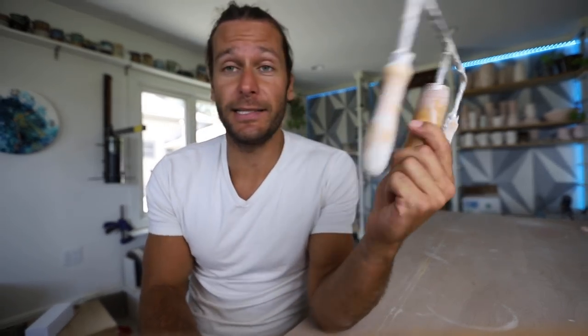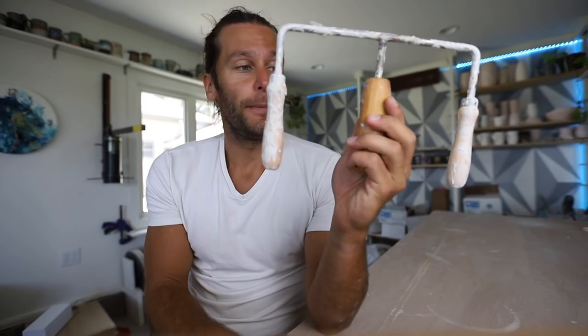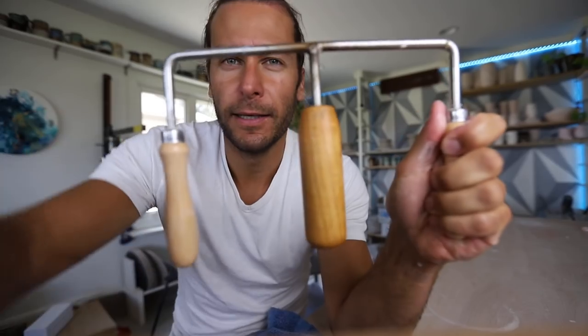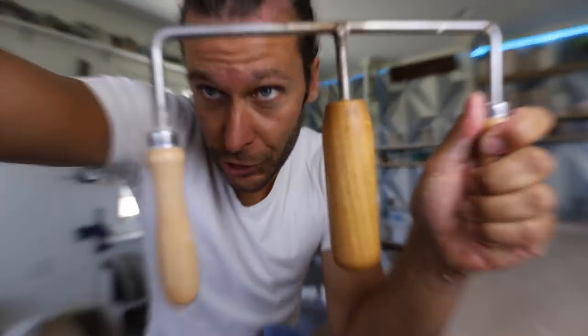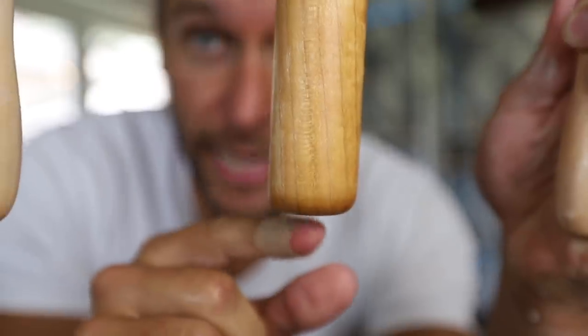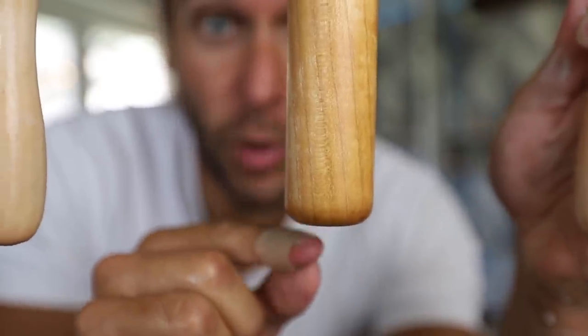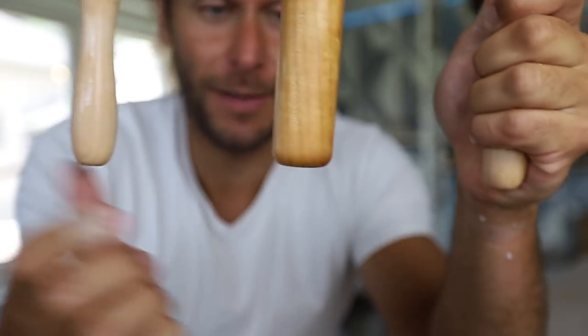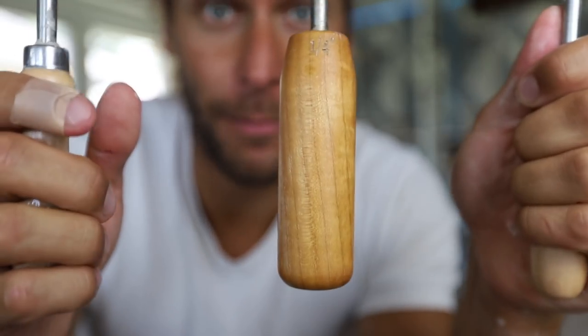I wanted to share this — he's not paying me or anything for this. Basically what this does is it helps you set the bottom of your pot at the exact distance that you want it to be. You can see it says a quarter of an inch. This little set thing here is a quarter of an inch higher than the outsides. So when you bring it down, once this hits the bottom, then your bottom is set at that amount.